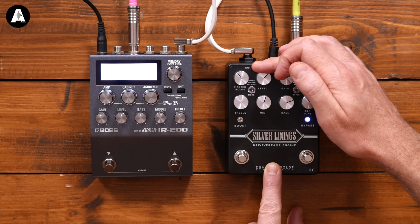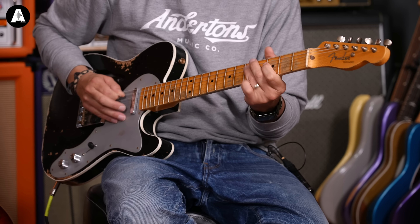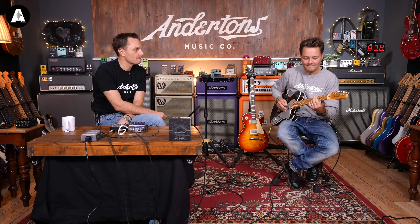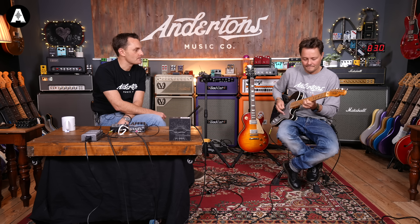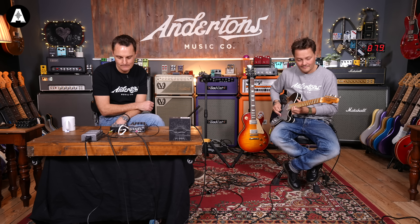We'll use some different pedals. We haven't really checked out millions of different speaker cabinets on here, but what we're using at the moment is a 2x12 Fender Twin style with just a dynamic mic — the Beyerdynamic 421 — in front of it. If you've got an IR200, you'll know there are dozens and dozens of cabinet modes. There are also plugins in Logic and stuff like that if you just want to emulate this.